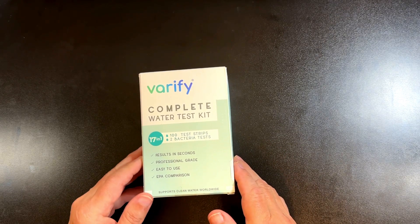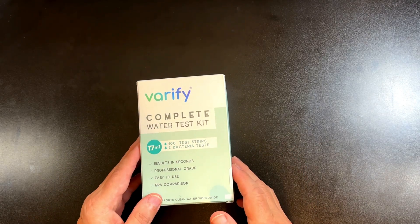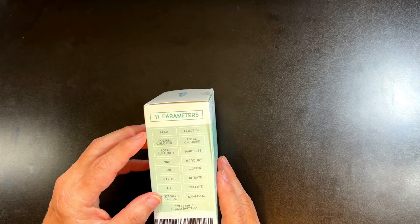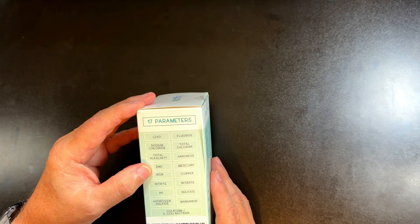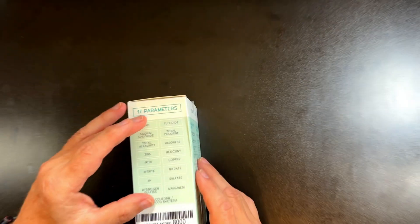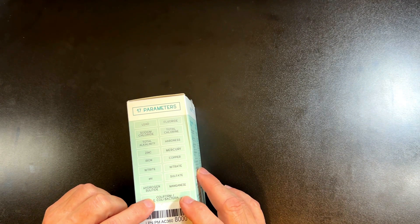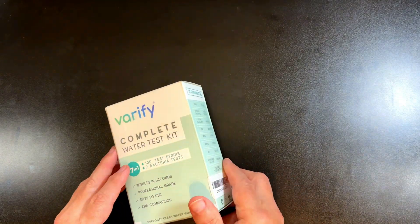This is the Verify Complete Water Test Kit. It's got 100 test strips, so you can test 100 times for the different parameters: lead, fluoride, sodium chloride, total alkalinity, zinc, iron, nitrate, pH, hydrogen sulfide, manganese, sulfate, copper, mercury, hardness — 16 different chemicals you might find in your water, plus the 17th is bacteria: coliform and E. coli bacteria.